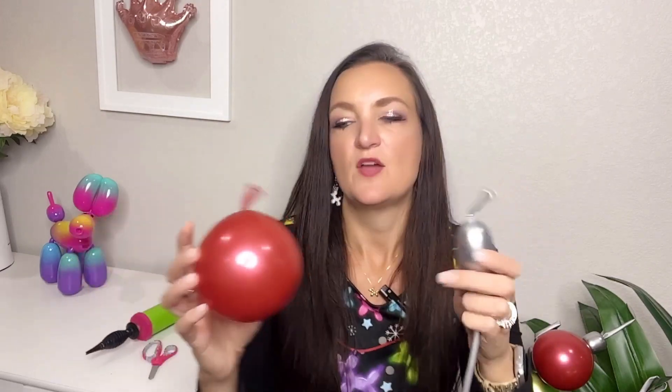Now what we're going to do is called a marriage twist — we're going to be combining, bringing together, joining two balloons so they two become one forever more. What I do is take my finger and kind of get my fingernail up behind the nozzle of my first finger, so that if I do have any nails